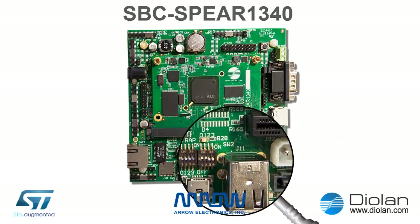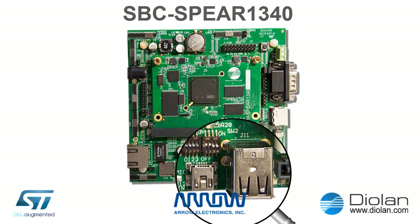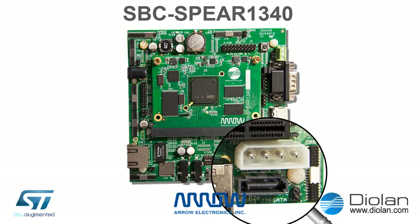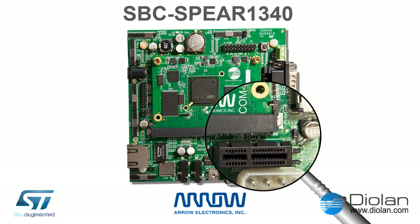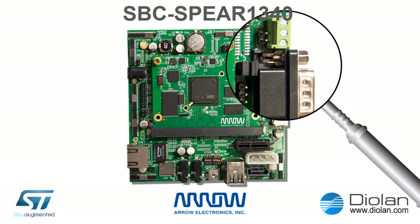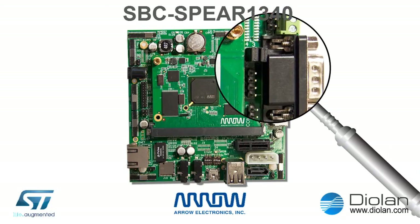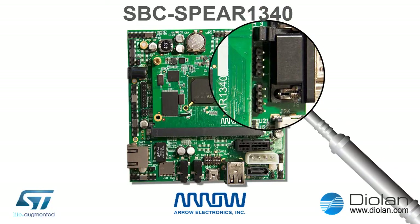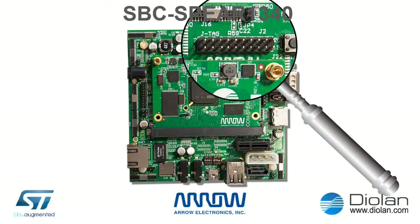The Single Board Computer also has 2 USB host ports and 1 USB on-the-go port, SATA and power supply connectors for an external hard drive, PCI Express, RS232 and RS485 interfaces. You can also get access directly to the SPEAR1340 UART ports at J5 and J7 pin headers. If you want to do some low-level debugging or configuration, you can connect your JTAG probe to the J2 connector.